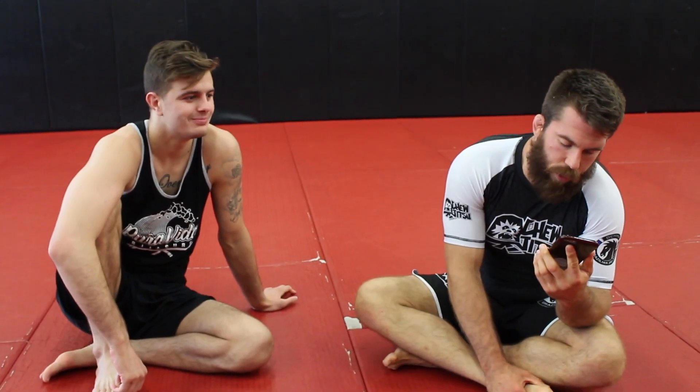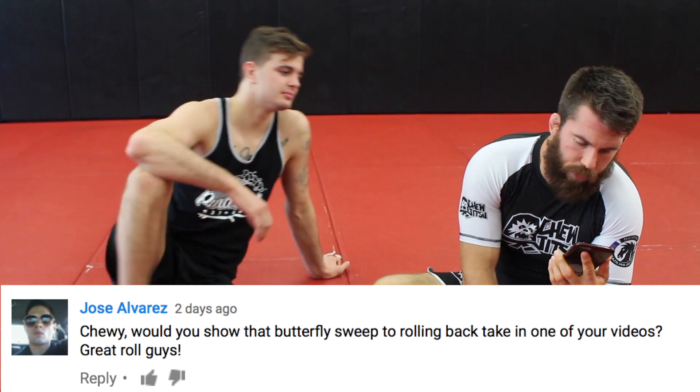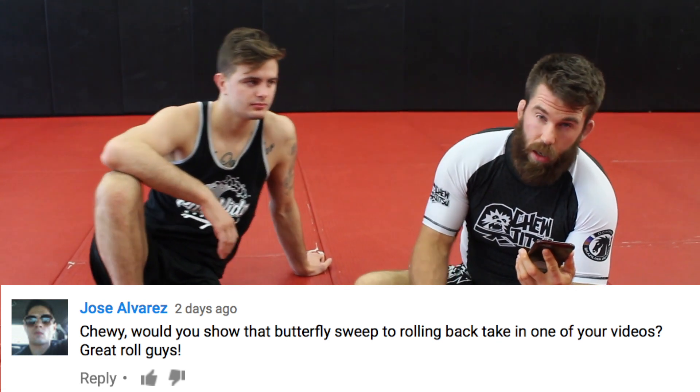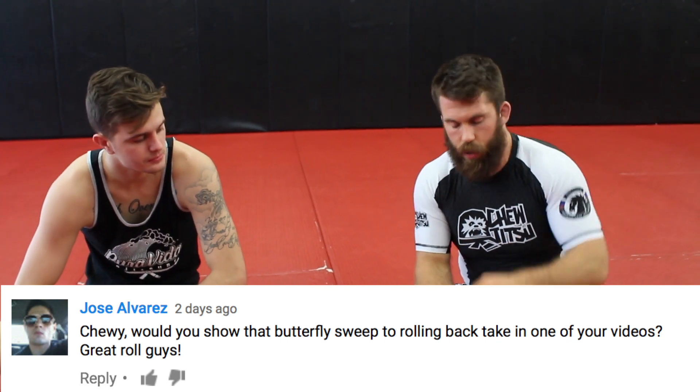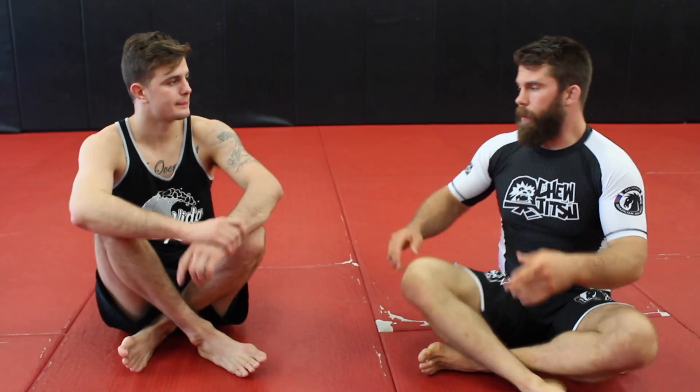I got a question from Jose Alvarez asking about the butterfly sweep to rolling back take movement that I used in one of the videos recently. I'll cut that chunk of that video into this and break it down for you.